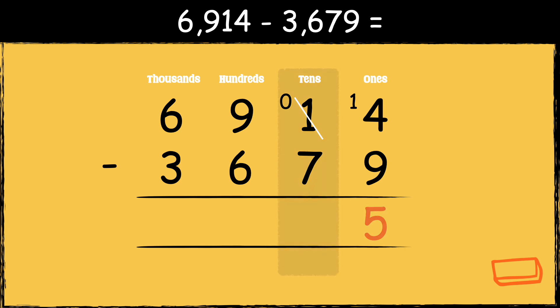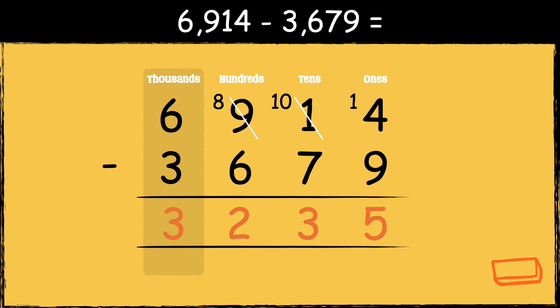Now we can subtract the digits in the tens column. We can't subtract seven from zero, so we need to borrow from the next column. When we borrow, the nine hundreds becomes eight hundreds. Now we've turned the zero into ten, and ten take away seven gives us three. Now we can subtract the digits in the hundreds column. Eight take away six gives us two. Finally, we can subtract the digits in the thousands column. Six take away three gives us three.